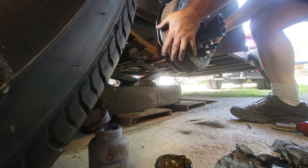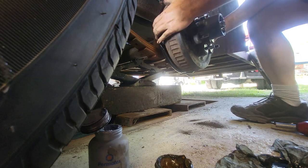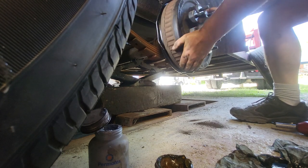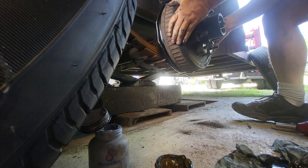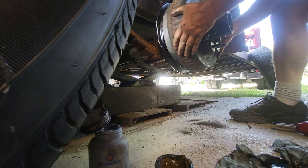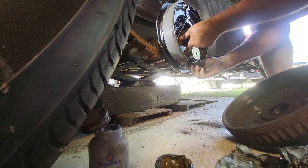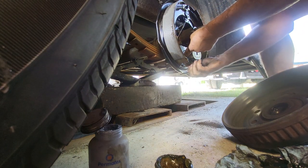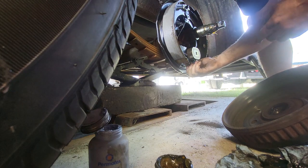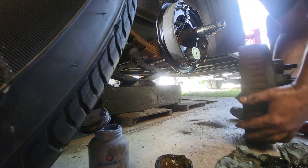You don't want your shoes dragging on your drum. I'm going to loosen that one click and push that piece back — there we go.